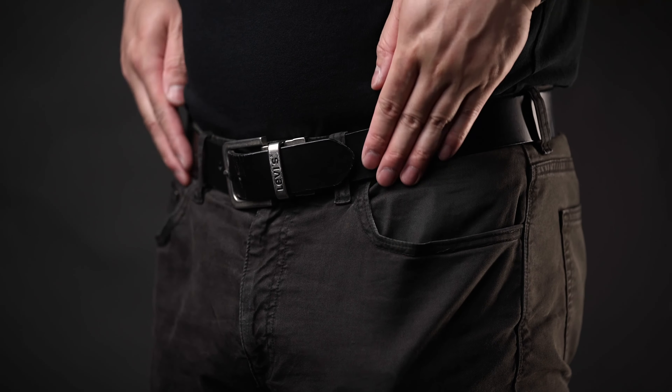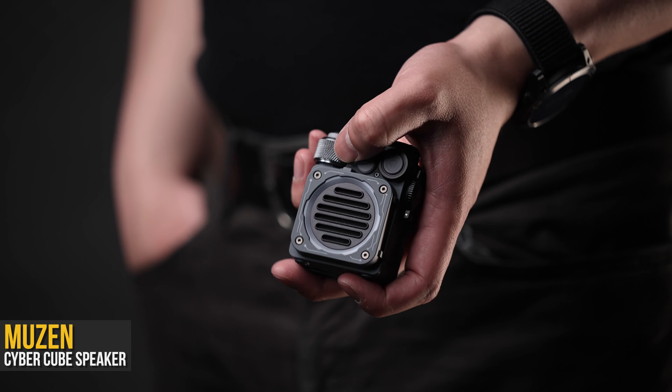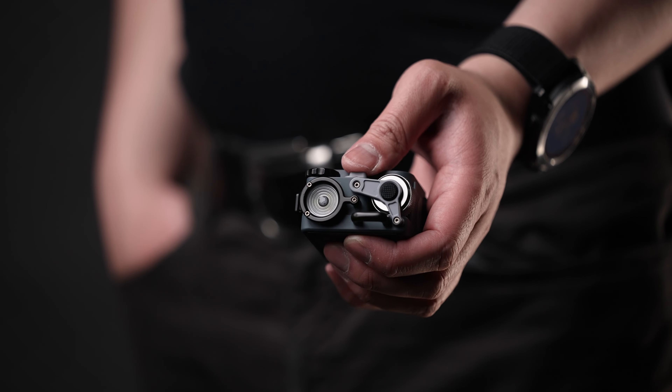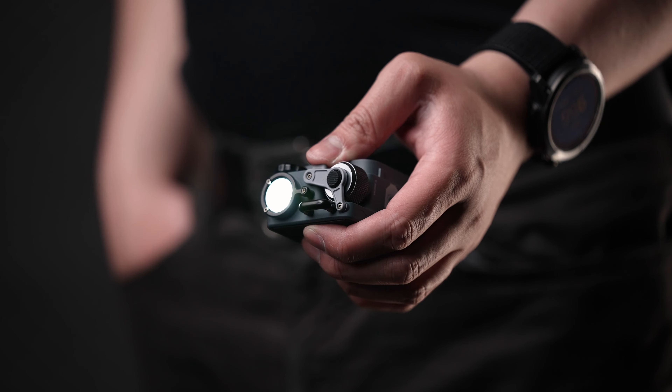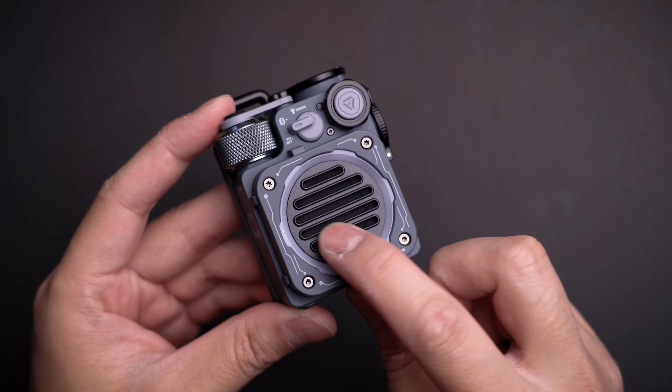For the dad that loves all things tech, this tiny futuristic cyberpunk wireless speaker is the perfect gift to replace his whole drawer of other subpar speakers that he got on sale over the years. The Muzen CyberCube Pro is a bluetooth speaker that taught itself a few extra tricks.